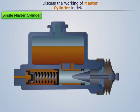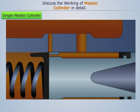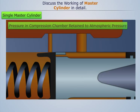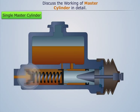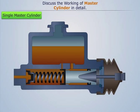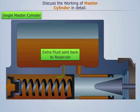As soon as the vacuum forms, the atmospheric pressure fluid in the reservoir flows through the intake port and the piston holes, thereby deflecting the primary seal and entering the compression chamber. After this, the brake fluid from the brake lines also enters the compression chamber, increasing the amount of fluid in the chamber. This extra fluid is then sent back to the reservoir through the bypass port.